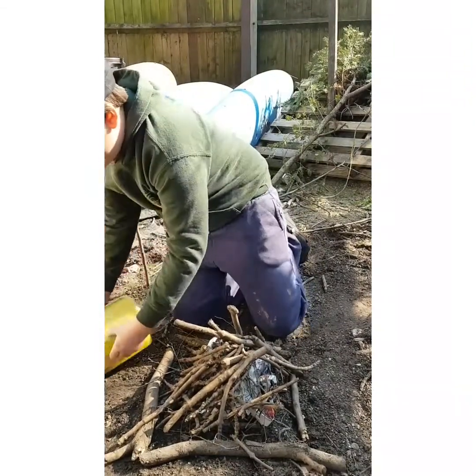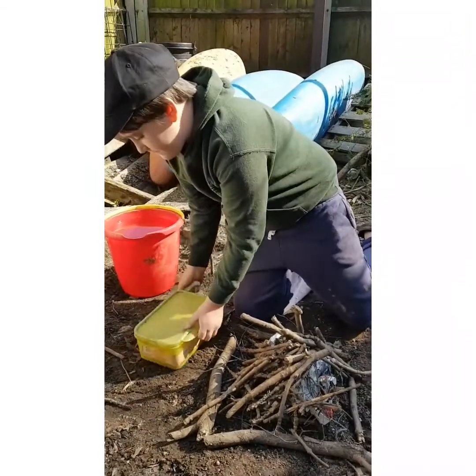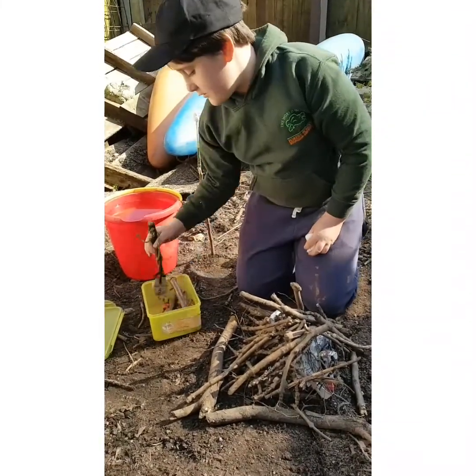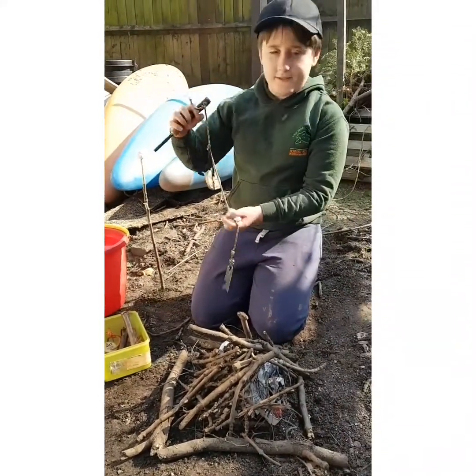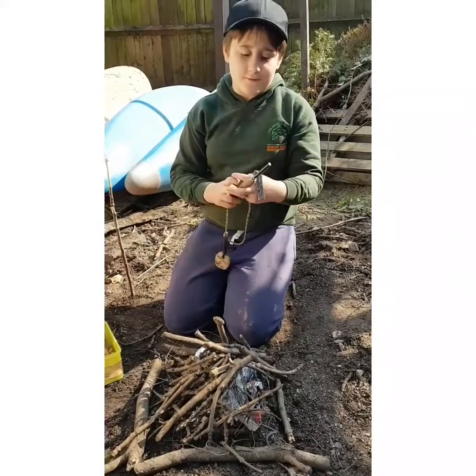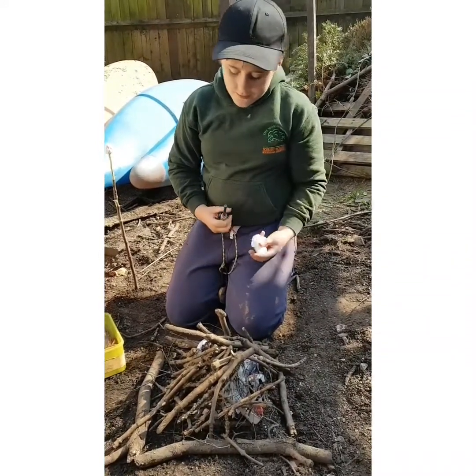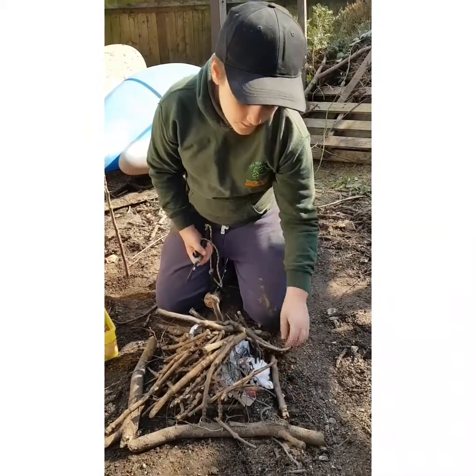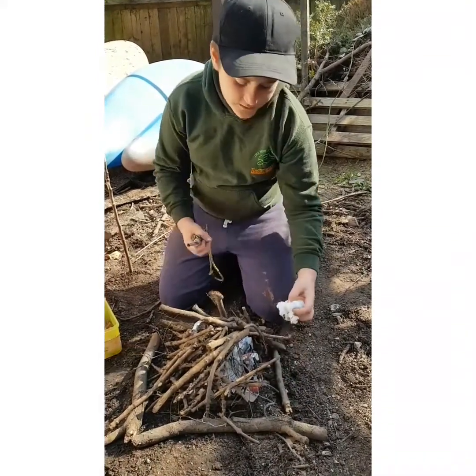What I'm going to be doing — you can use matches, but because matches are very easy, we're going to be using fire skills instead. So you get your cotton wool, you place it in, and puff it up a bit to get some air in.